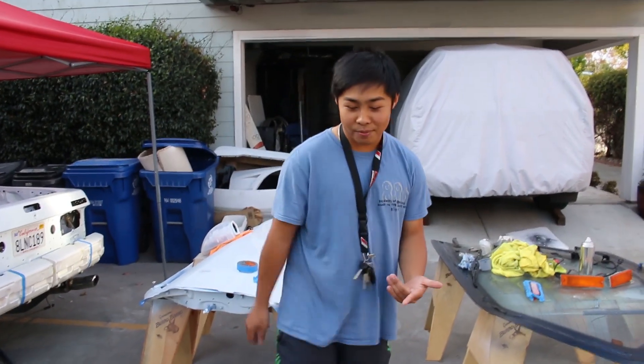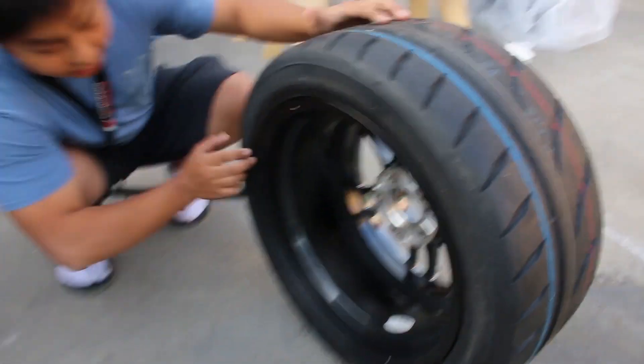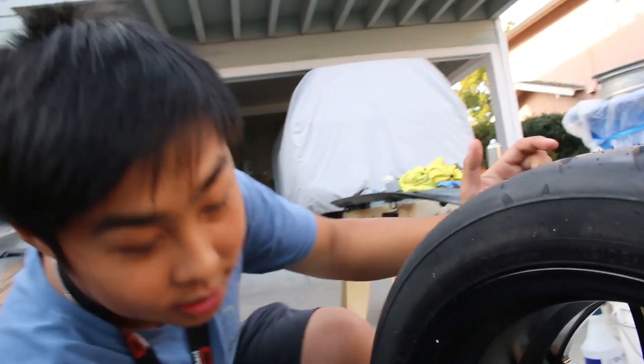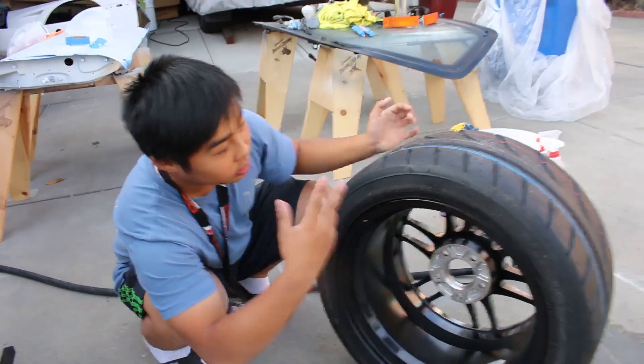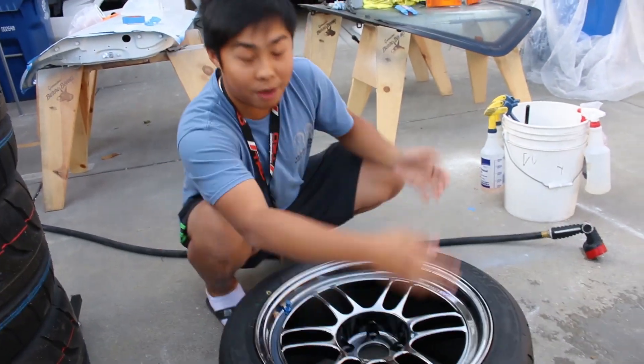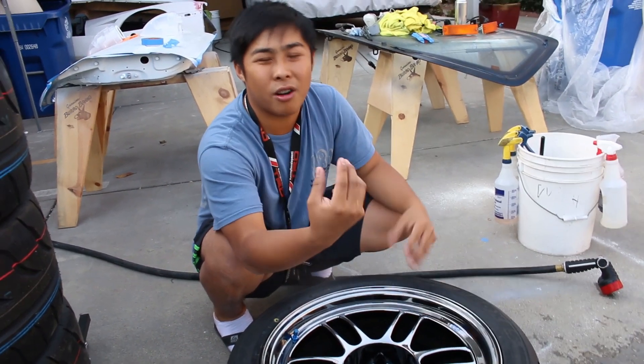Today we're going to be ceramic coating these wheels. If you haven't gotten the tires mounted, mount them right away and try to get the sticky weights — this one doesn't have any. If you do get weights, put them on the inside. The reason we need to prep these wheels even though they're brand new is because when they mount the tire they use a lube that hardens when it dries, so you want to get everything off before ceramic coating.